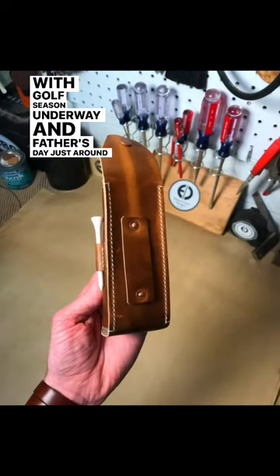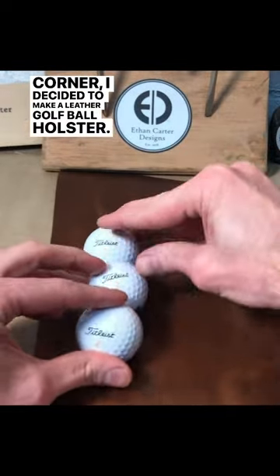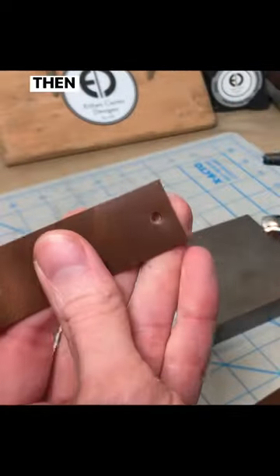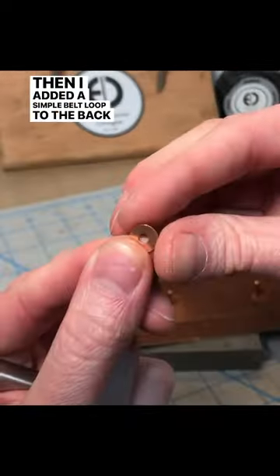With golf season underway and Father's Day just around the corner, I decided to make a leather golf ball holster. I started by laying out three golf balls to figure out the size of the back, then added a simple belt loop to the back using two rivets.